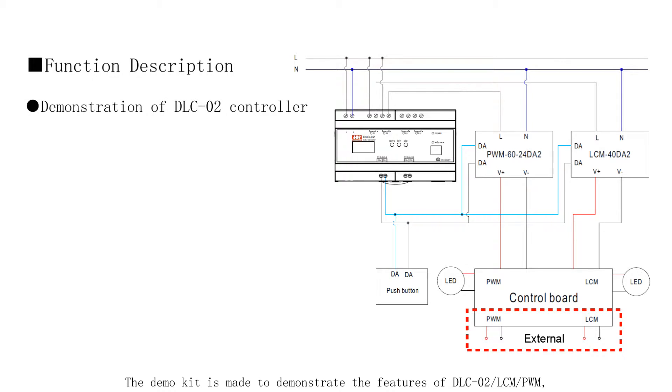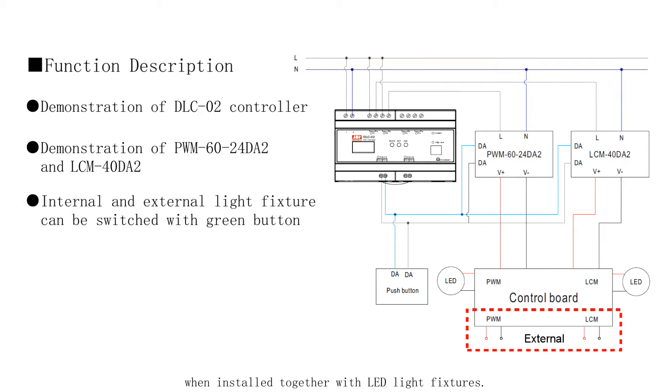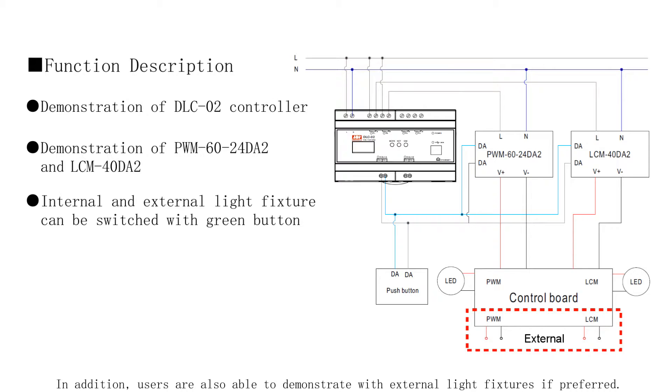The demo kit is made to demonstrate the features of the DLC-02, LCM, and PWM when installed together with LED light fixtures. In addition, users are also able to demonstrate with external light fixtures if preferred.